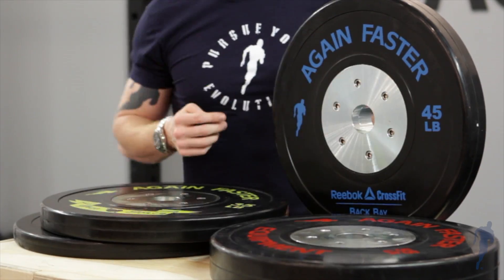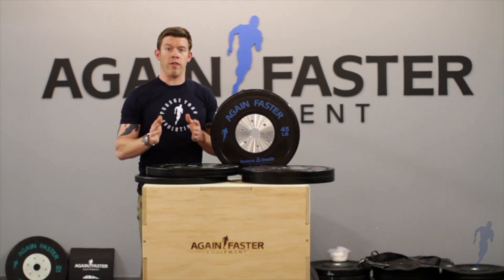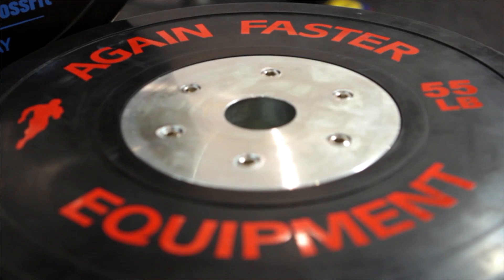They have a low controllable bounce, an all metal zinc plated core which won't rust, and a 50 millimeter hole to ensure a very precise fit on the barbell.